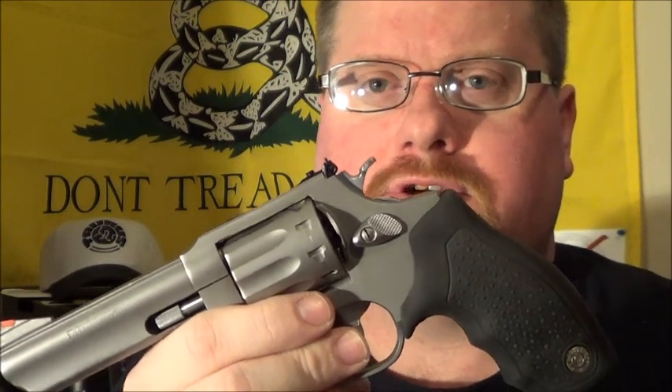You turn the lock here and it locks the gun down — it can't be fired or anything. It has a transfer bar, and the trigger has to be pulled all the way to the rear position for the gun to fire. It weighs 25 ounces and has a twist rate of 1 in 15 inches.